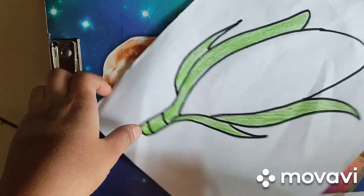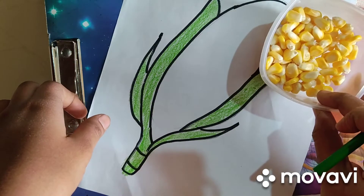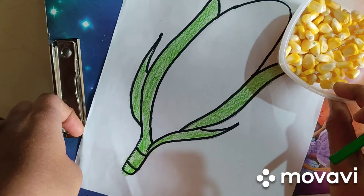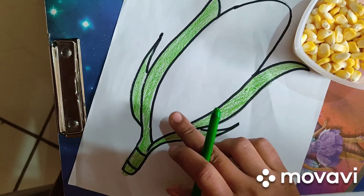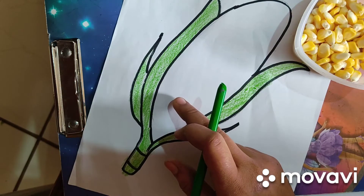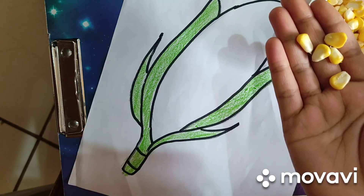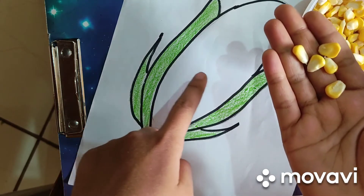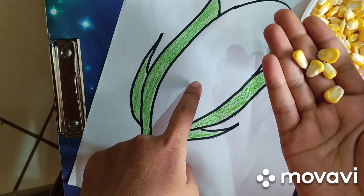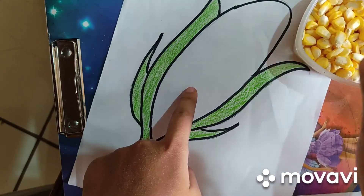Now stick these corns using glue, according to the shape of the corn. Now take corn seeds and stick them according to the shape of corn, using glue.